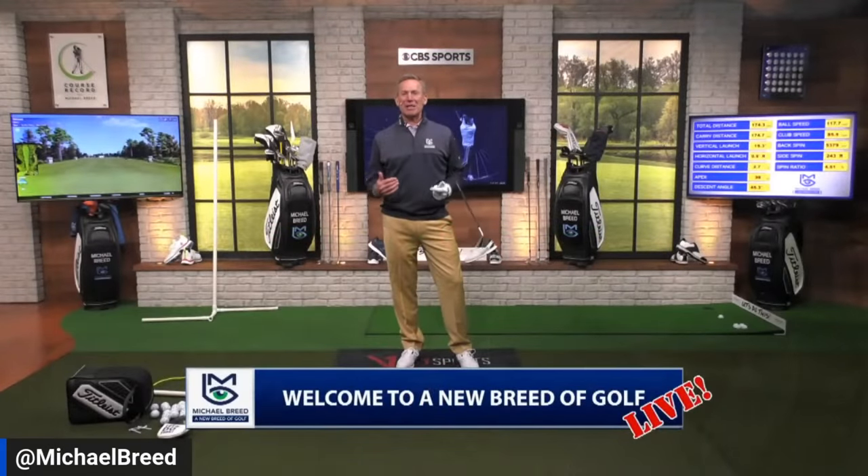Welcome to A New Breed of Golf. Michael Breed here, excited to be inside the Morgan Franklin Transformation Center, helping you improve your game and your understanding of a golf swing.